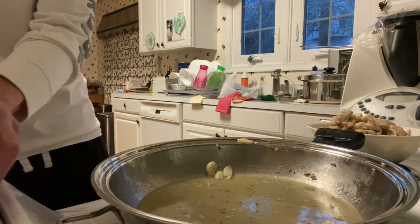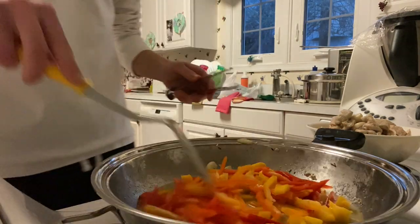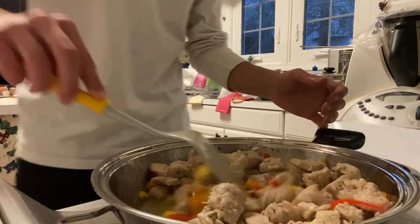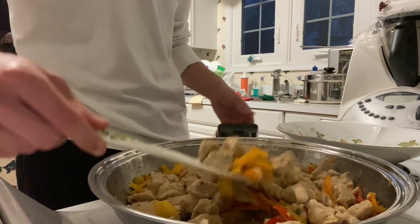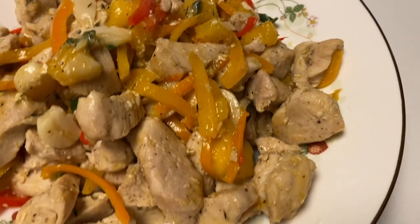Once we remove the chicken, we're going to add that pepper mango mixture we made earlier — just dump it into the pan and spread it evenly. After about two minutes, add the chicken back and mix everything together. Transfer the chicken to a plate. There we have our final meal — mango chicken with peppers.